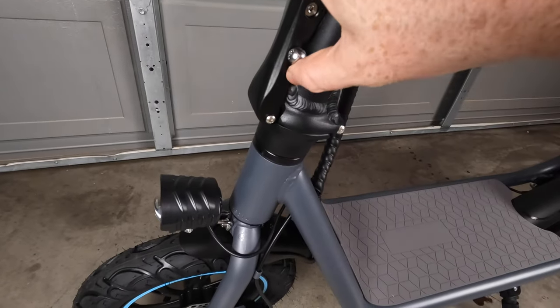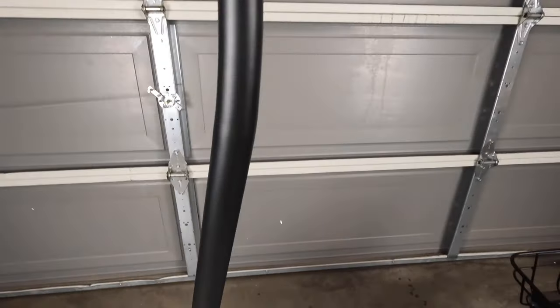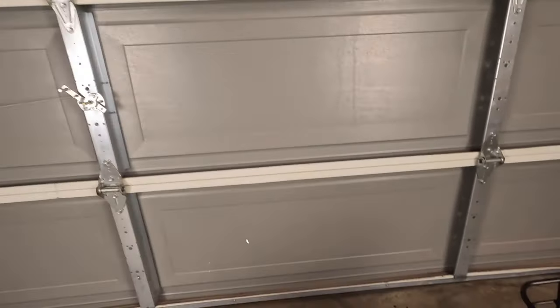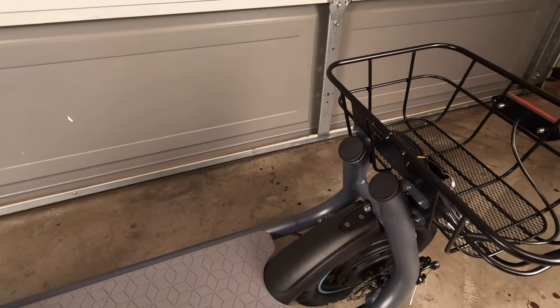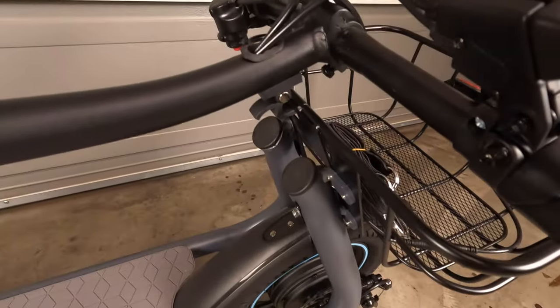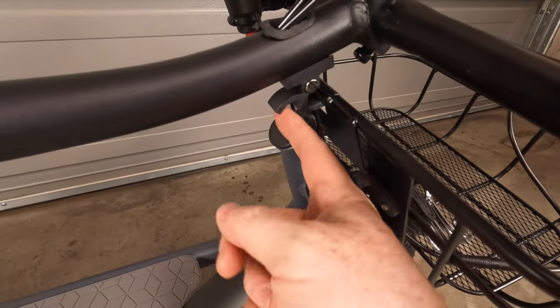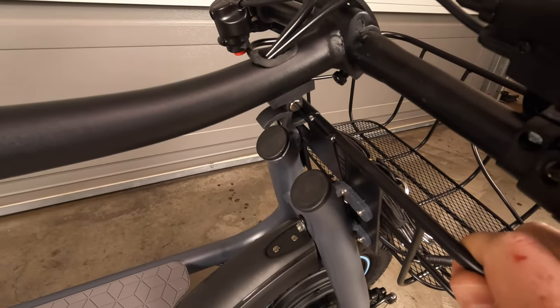This is our latching mechanism — you simply lift this up and fold out the latching mechanism, which allows you to fold the stem down. You've got a lock here which actually locks into the back of the scooter. In terms of that folding mechanism, this latches directly into the rear basket, so the basket is an integral part of this scooter.